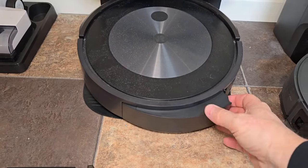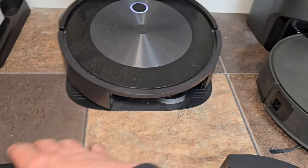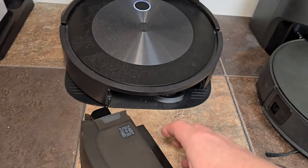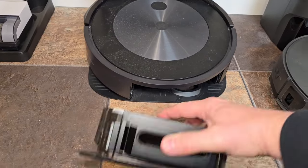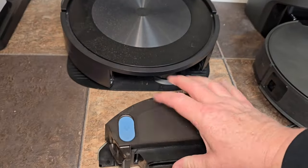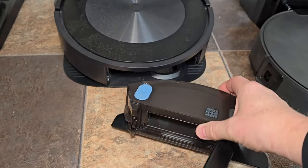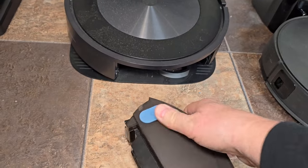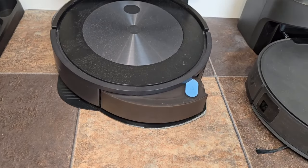On the Roomba, when you want to mop you're going to take this one off — this is the auto-empty base for when you just want to vacuum. This is the one for mopping. Whenever you do the mopping it's not going to self-empty; that feature goes away because the mop's covering it up. So you've got to take this over to the trash can, take that door off, and empty everything out. Here's where you put all your water and solution, and then you just slide this on like the other dust bin.